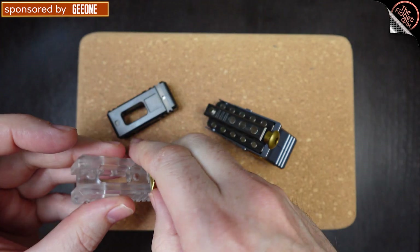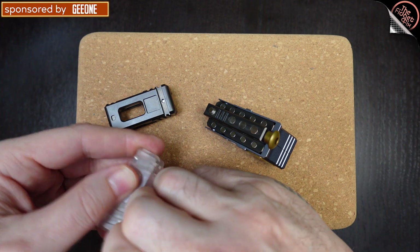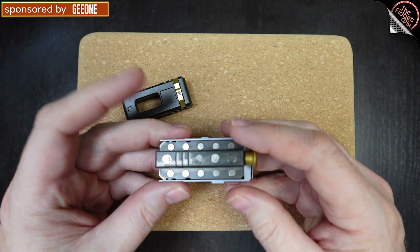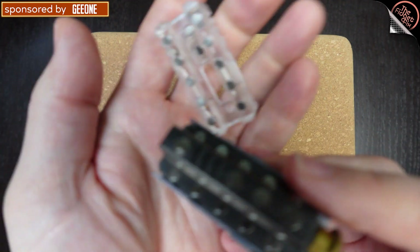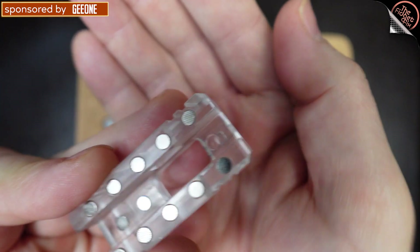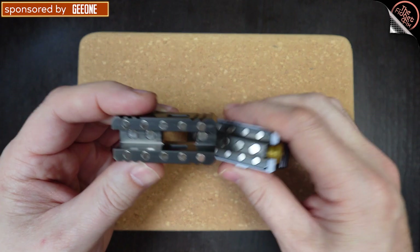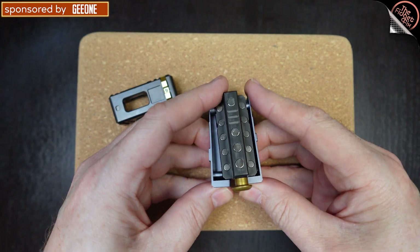Switching back to the stainless steel version — getting the PEI off takes a moment. Once back to steel, I notice a magnet already came out, so I'll need to glue that back in. It's interesting too: the stainless steel version appears to have bigger, stronger magnets compared to the PEI version. This is a solid little tank of a toy.